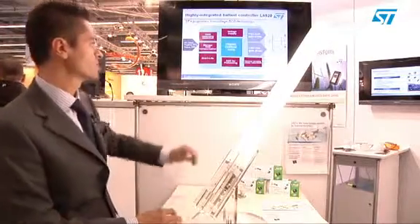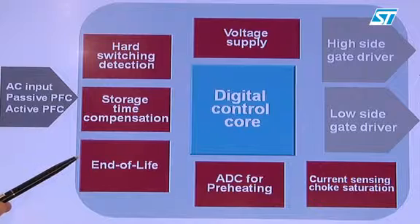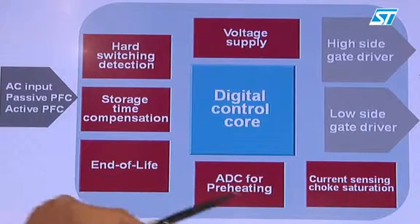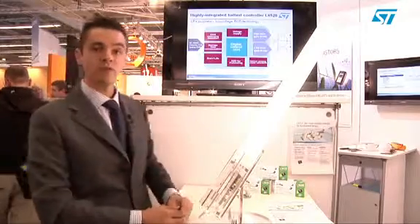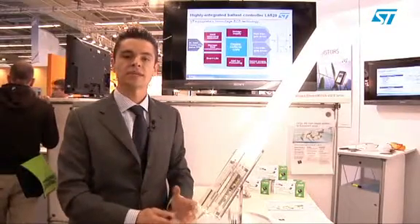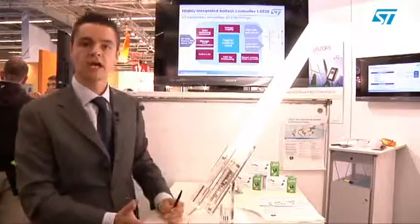Other important features are the end-of-life detection, which is required by international regulation, and a sophisticated current control circuit that is able to protect the ballast against any kind of failure generated either by overcurrent, overvoltage, choke saturation, or even hard switching events.